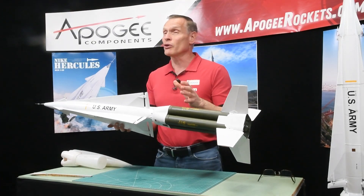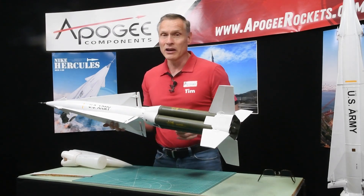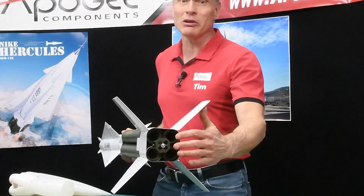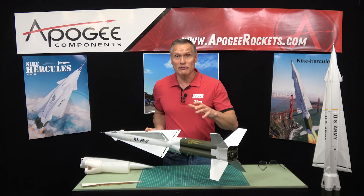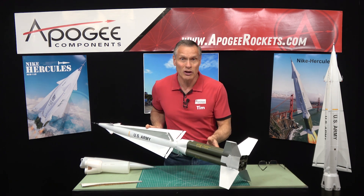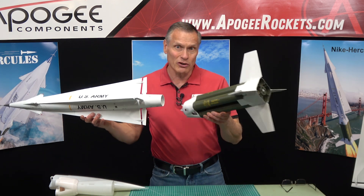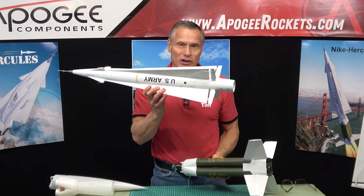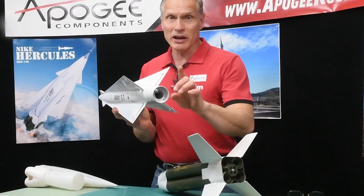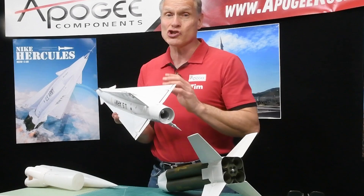It can be flown as either a low power rocket or as a high power rocket. If you look in the bottom, we have a cluster of four 29 millimeter rocket motors, so you could put E's and F's in there. You can also fly it as small as a D-22 from Quest. It is a two-stage rocket, so not only do you have a cluster of four, but you also have a second stage. In the second stage we have a single 29 millimeter motor, and you can put a D, E, F, or maybe even a G in there.